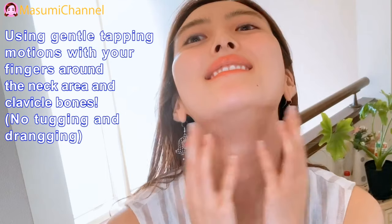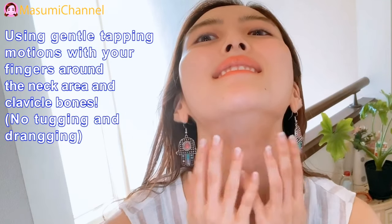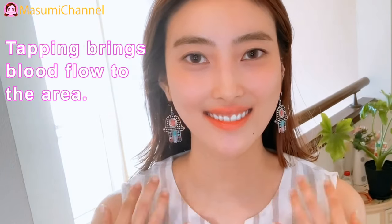Step 1: Warm up. Using gentle tapping motion with your fingers around the neck area and clavicle bones. Tapping brings blood flow to the area.